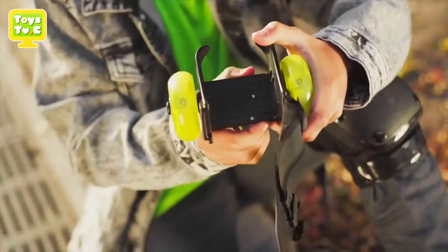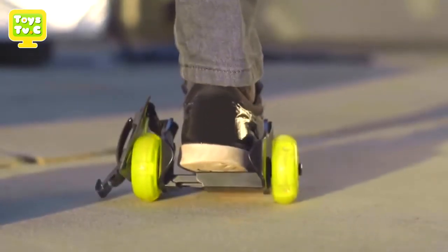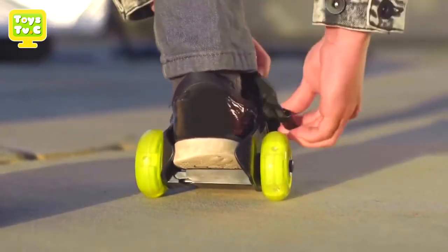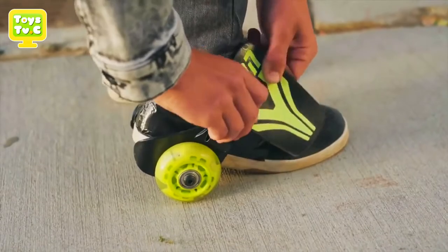First, before each ride, make sure your wheels are tight using the Allen wrench that's provided. Next, put your heel in and adjust the Neon Street Roller so they fit securely. Once securely on your foot, bring the strap over, tuck in your shoelaces, and clip the strap in.